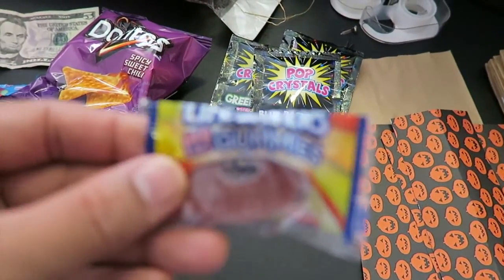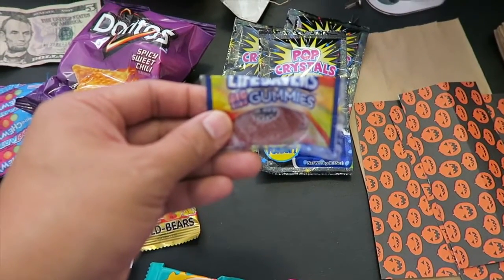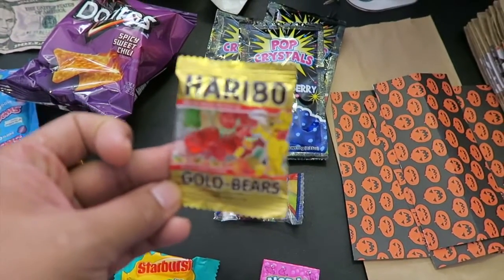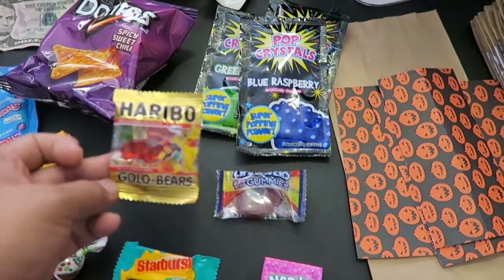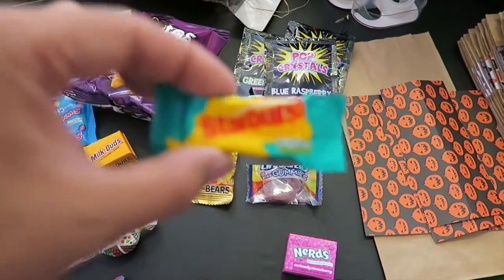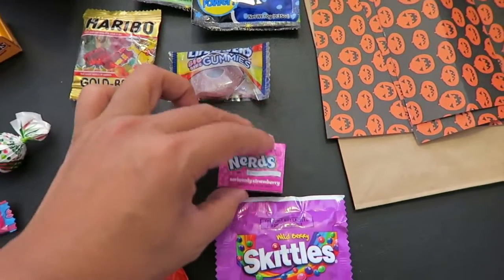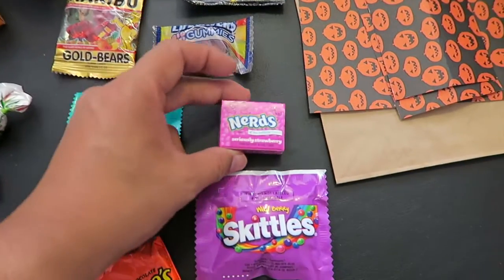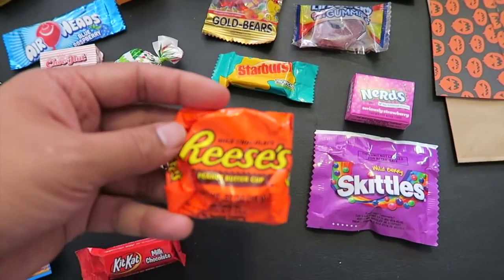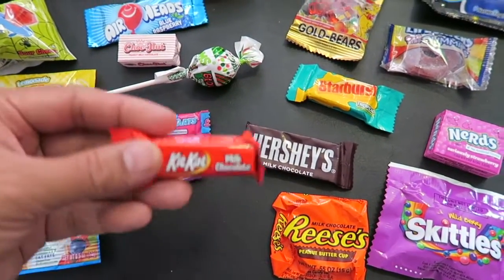I also have Lifesaver Gummies. And then I have Haribo Gummy Bears. I love Starburst, so it's in the bag obviously. And then I have Nerds — I love Nerds. You also have Skittles, Taste the Rainbow. Reese's, Hershey's Milk Chocolate, and Kit Kat Bar.